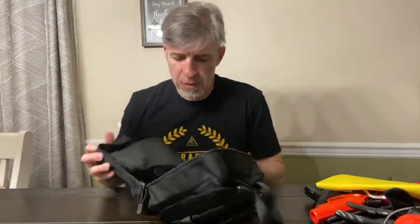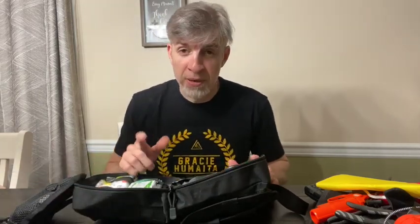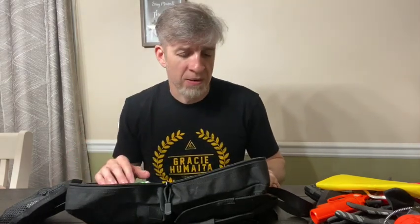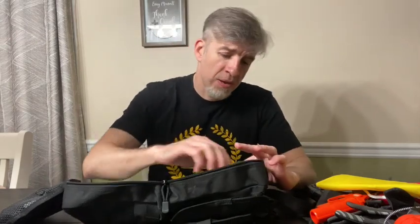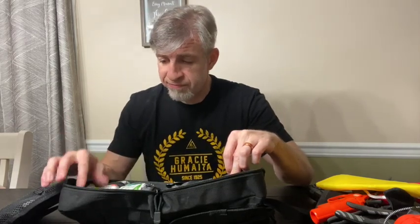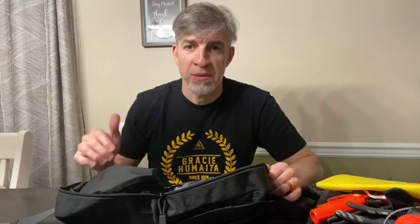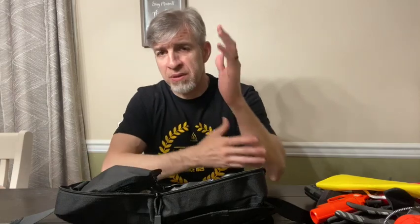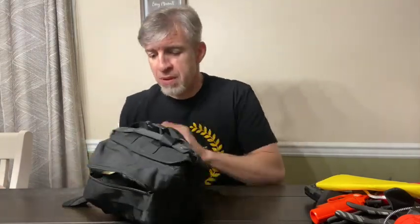Inside the trauma kit I have a tourniquet, an Israeli bandage, QuikClot, a bunch of bandages and band-aids, gloves, and material to make a quick-mold splint. I also have an emergency blanket. The main items are the tourniquet, Israeli bandage, QuikClot, and the moldable splint material for your arm or leg.